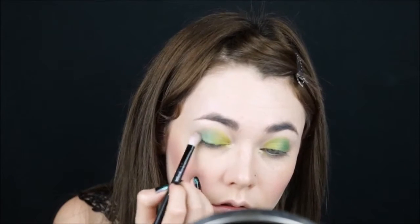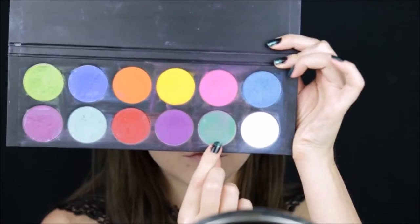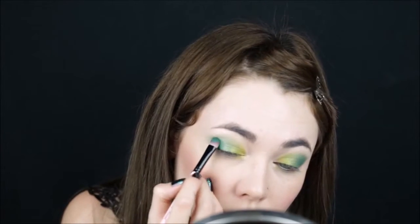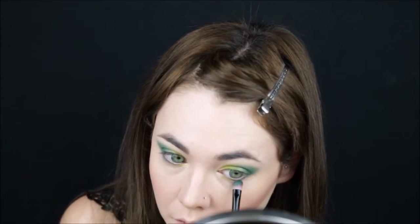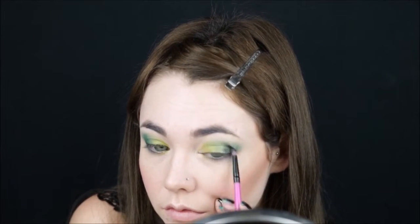Taking a fluffy brush and smoking it out to avoid any harsh lines. After that, I'm taking an even darker green and applying it to the outer corner, and also creating a drop shadow. Adding a little bit of black for extra dimension.